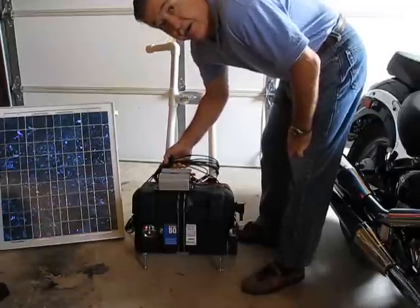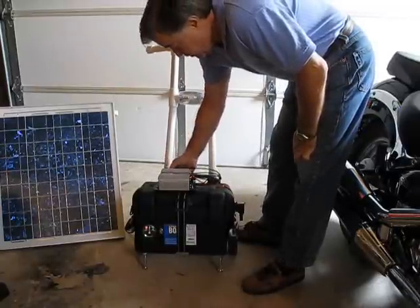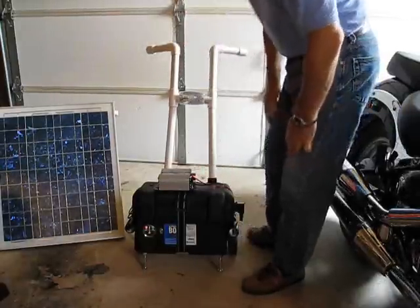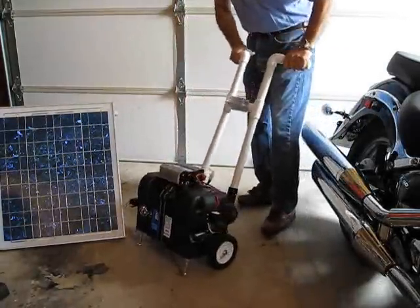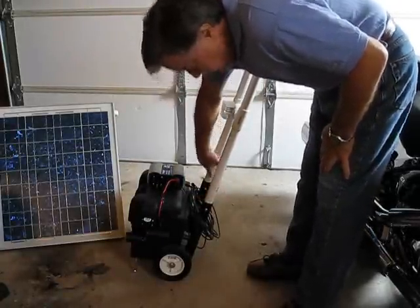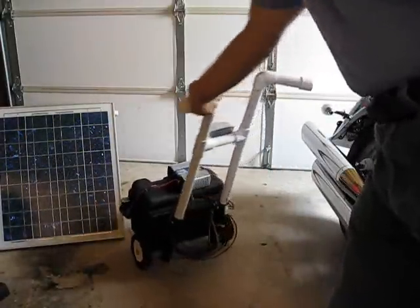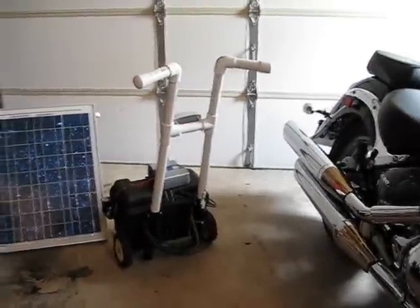This is my cabling right here for the solar panel. I have enough to extend the panel about 15 feet away from the system. The handle is also removable — I have just some bolts put through the handle so that you can just unscrew the bolt with a quick release. And on the side I have a connector which you can quick connect and disconnect the light.